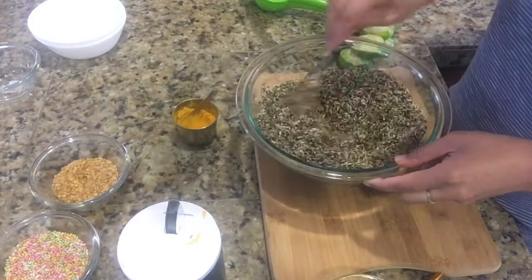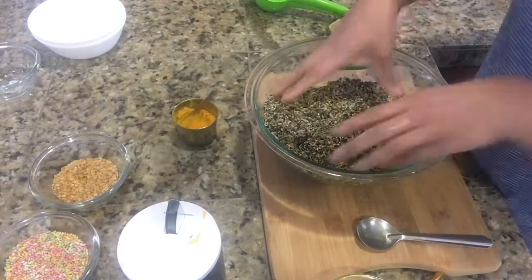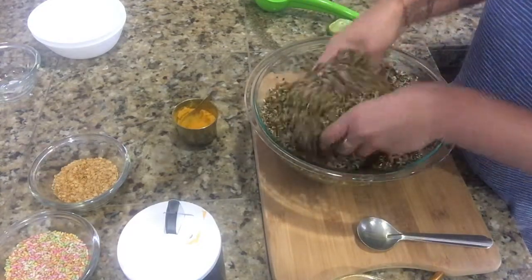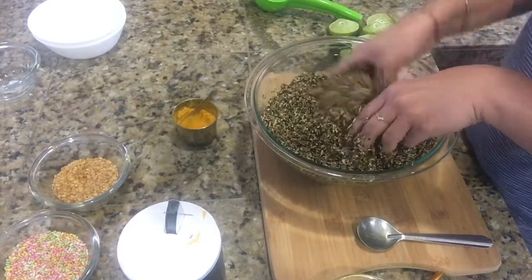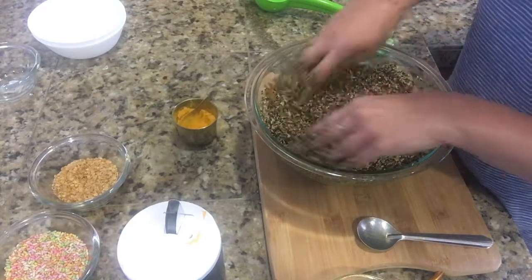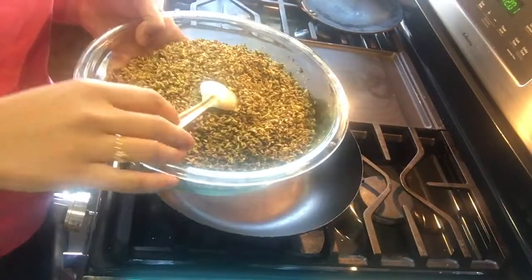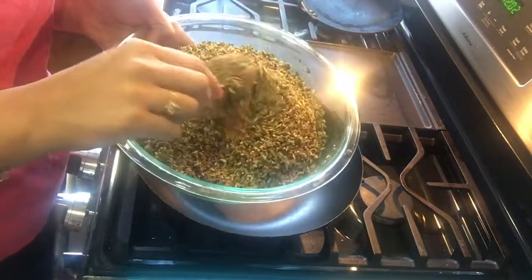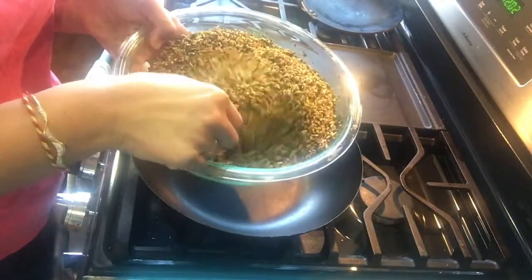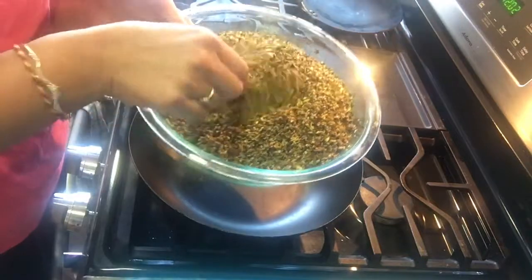I will use my hands at this point so everything gets mixed nicely. Now I will leave this bowl on the counter for at least an hour so the liquid gets absorbed nicely in the seeds. Our mukhwas has been rested for one hour and you can see it looks dry, meaning all the liquid got absorbed nicely.